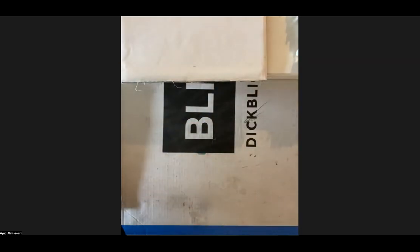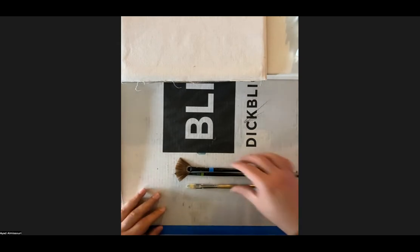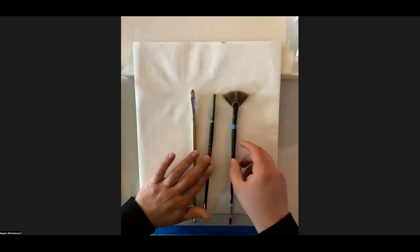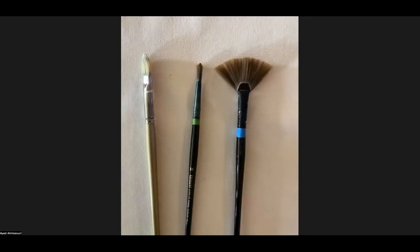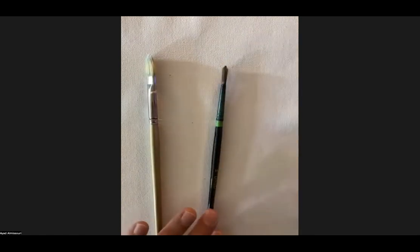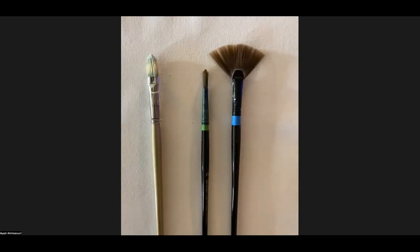Let's now talk about brushes. I have a fan, and then two other brushes: a number 16 and a number 6. Brushes are very subjective — it depends on your painting style and technique. We have a bristle brush and two synthetics. Synthetics are a more synthetic, plasticky material, but easier to wash and clean, and usually better for acrylic paint.